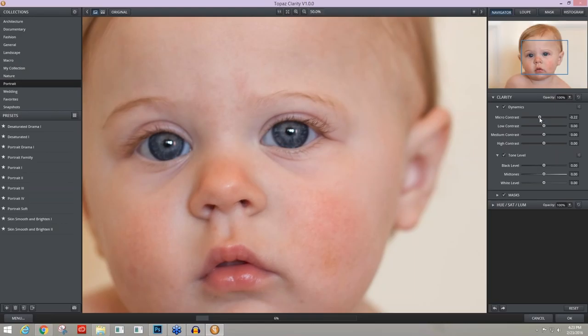I'm going to take the micro contrast slider down to about negative 0.5, and I'm only concentrating on the skin — not the eyes, not the lips, not areas where I want to retain detail, only on the skin. After one slider, here's before and after — I have smoothed out the skin in a very natural way. I'm still seeing pores where I want to see them, and I've removed a lot of that splotchiness because the texture contrast is being decreased.